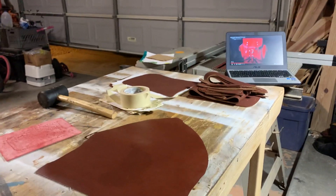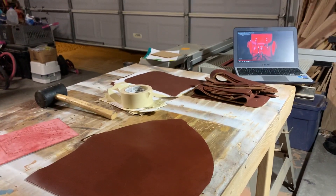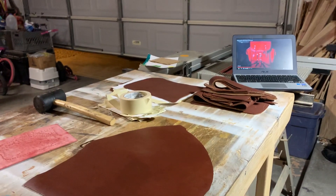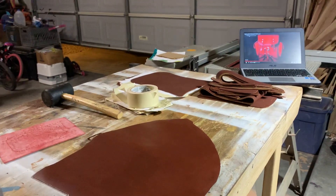Hey YouTube, just a quick update here. I'm starting a new project but more importantly a new skill set — something I haven't essentially ever done before, and that is leather work.